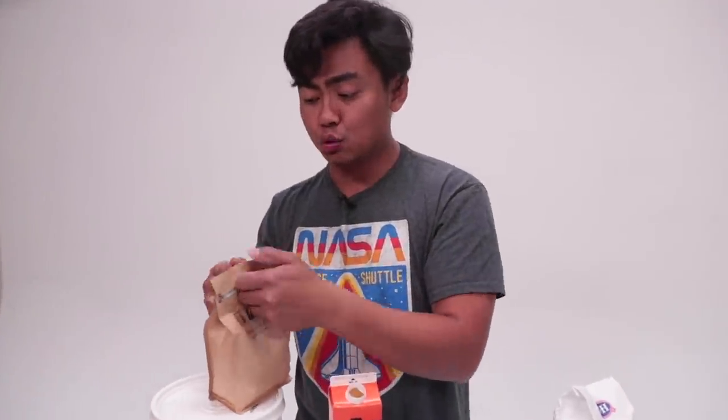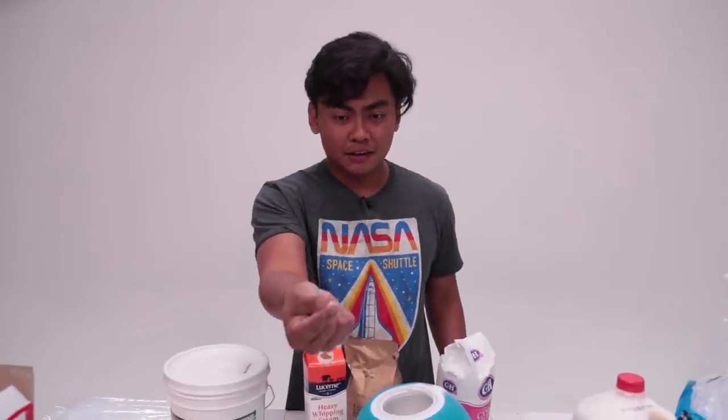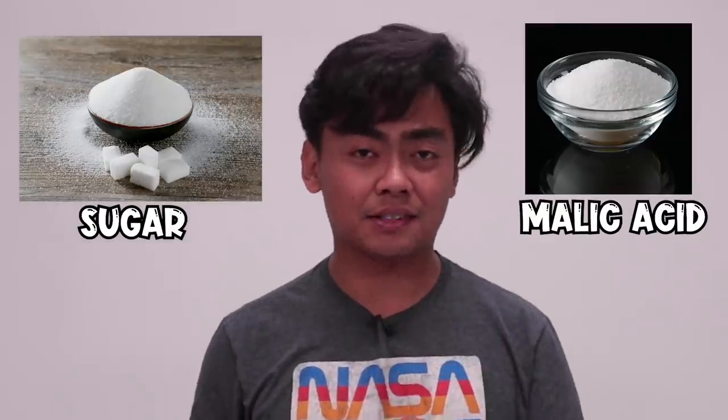Even one drop of malic acid on your fingertip just makes your face go like this. Let's play a game — I'm gonna say 'this is not sour' and eat each one. You guess which one is the sugar and which is the malic acid. Was that the sugar or the malic acid? Let me know.